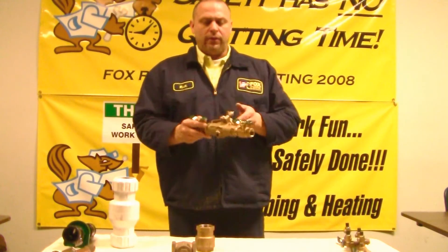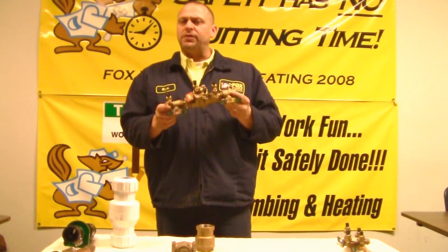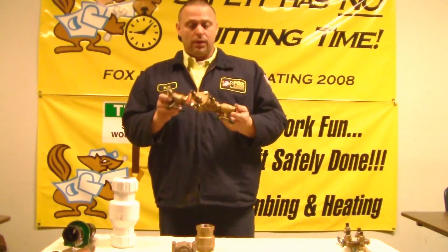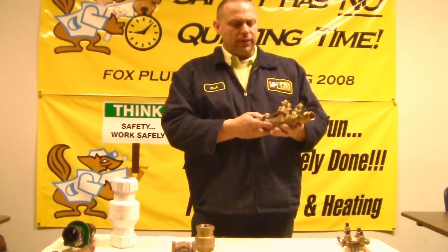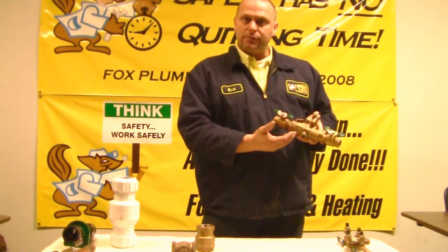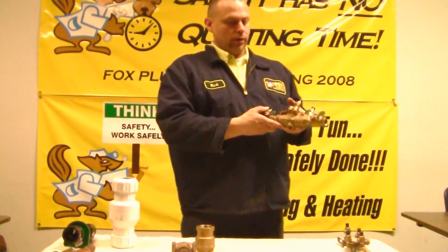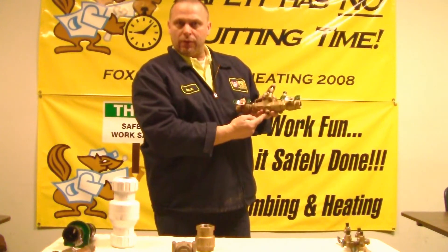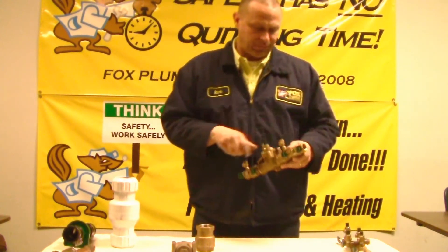What I have right here is called an RP device — it stands for reduced principle. You've probably come across these a bunch of times and didn't even know it. Every time you go to a fast food restaurant and get a drink, these are placed on soda fountains to separate the water from getting contaminated. These are also used for boiler systems and heating systems in the home to keep the heated water separate from your potable drinking water. These also have test ports that have to be tested yearly, and there's a relief drain on the bottom which goes to a drain. These are used inside homes and also in commercial applications.